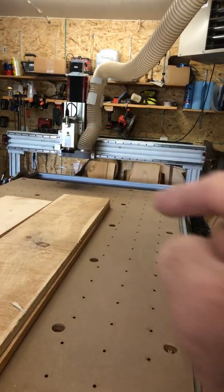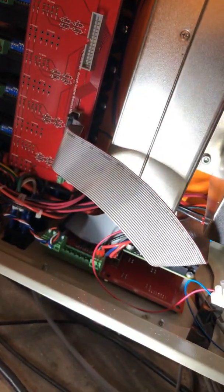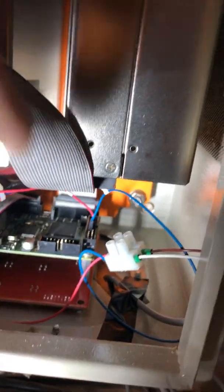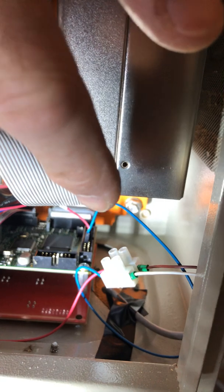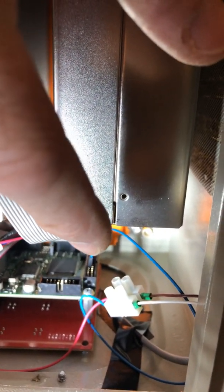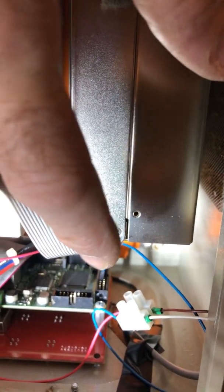I showed you the mount in a previous video, so now we're going to look inside my electronics box. I've got a little more room now that I've cleaned things up. What you're looking for here is Port 3 on the ESS — the Ethernet Smooth Stepper. You can see right in there I've got two wires connected to the correct pins. We'll recommend specific pins and include that in the instructions.